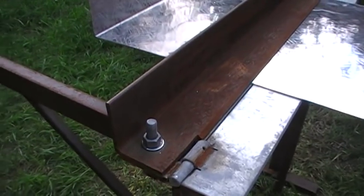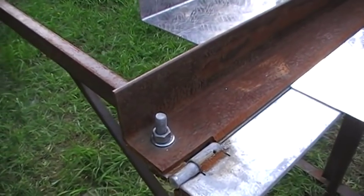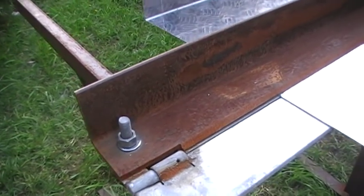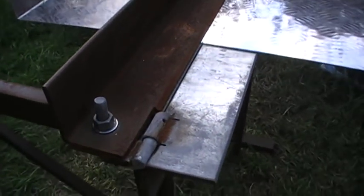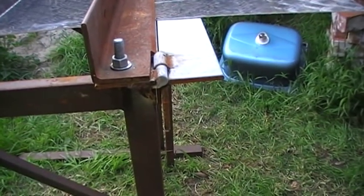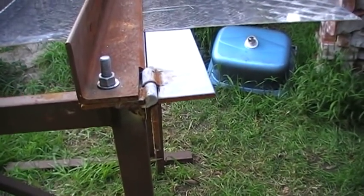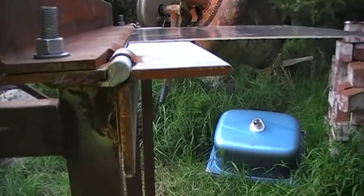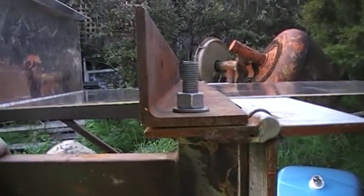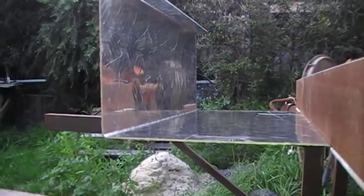The bending blade is just a 100 by 100 mil steel lintel. Basically the whole thing is made from 100 by 100 steel angle lintel, got another piece under here as well. It does nice, sharp bends in the aluminium.